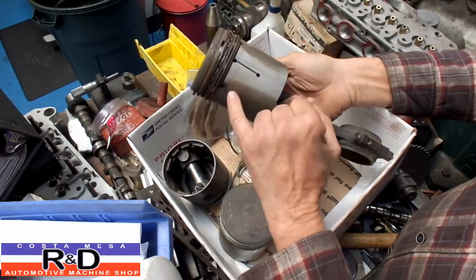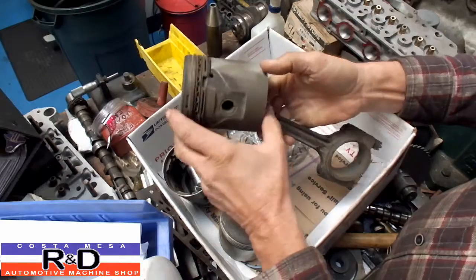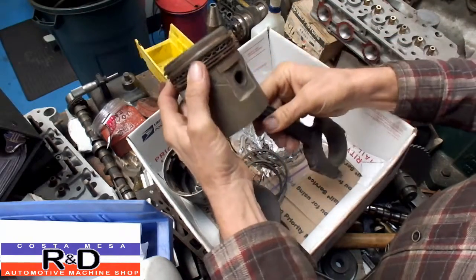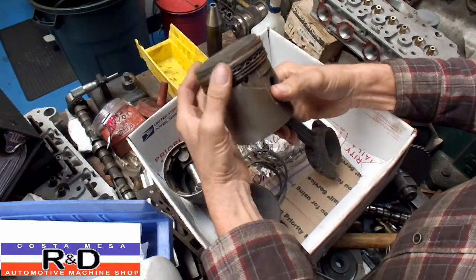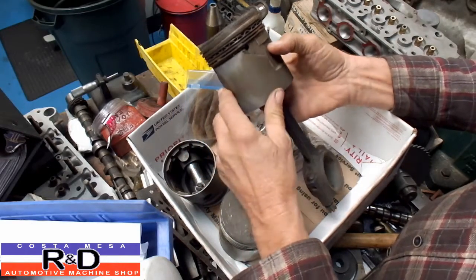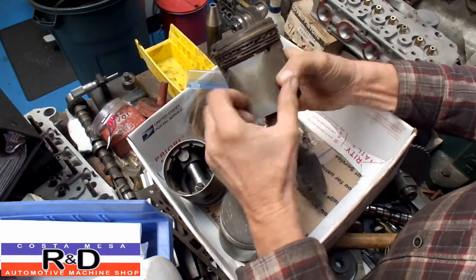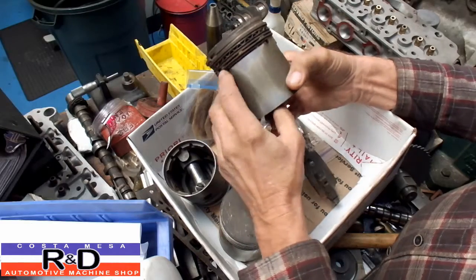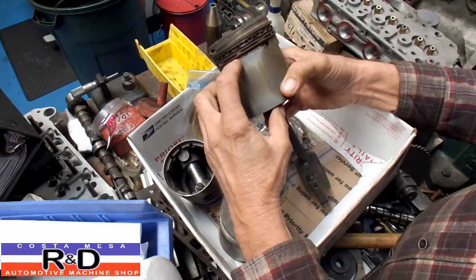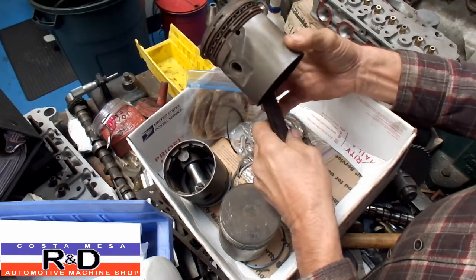If you take a look here, this piston has a slot going this way and one down here. It has the pin held in with a screw. It has four rings, and it's just really clunky by today's standards. And if you look over here on the other side, it has another slot. The reason they put these slots in here was so that the oil would creep back down, scrape down the cylinder wall, and go on the inside of the piston back down to the crankcase.